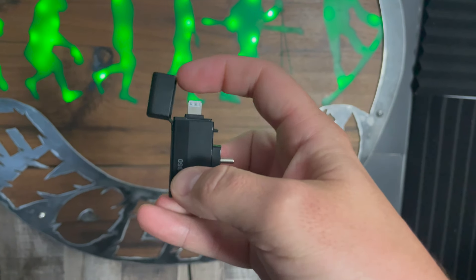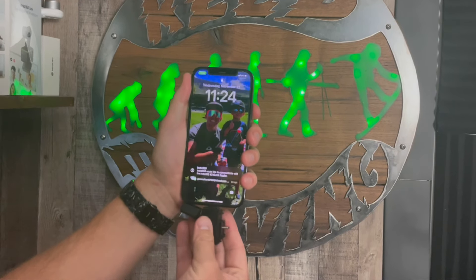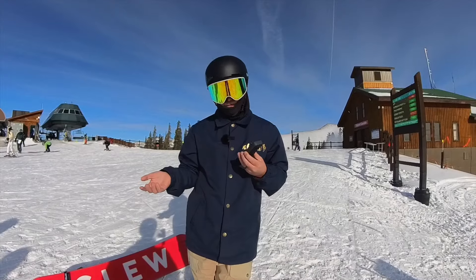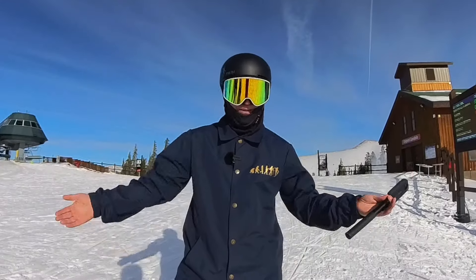Insta360 also has a quick reader for the cameras that you can plug into your phone or iPad to reframe or check out your footage — it speeds up the process tremendously. Or you can use the Wi-Fi on the camera to your smartphone device, and it's super fast and quick if you go that route as well.